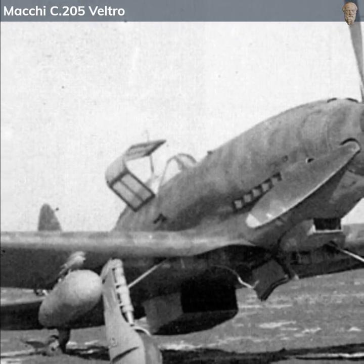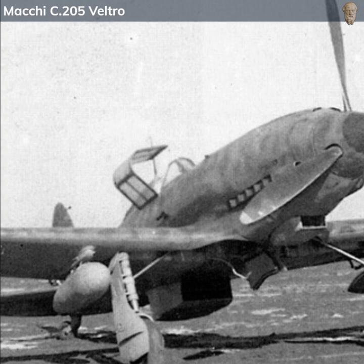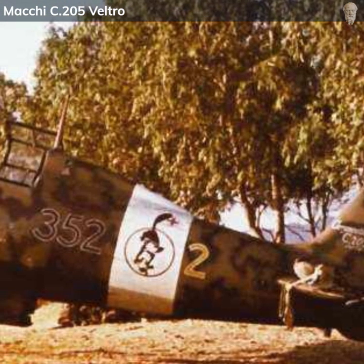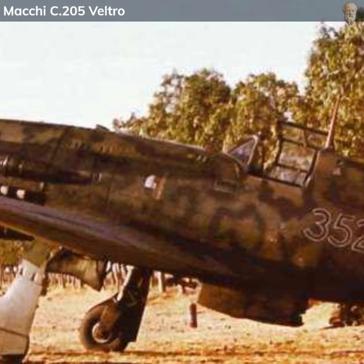In terms of armament, the Macchi C205 was equipped with a pair of 20mm cannons and a pair of 12.7mm machine guns. This combination allowed it to engage a variety of targets effectively. Additionally, it could carry a small bomb load for ground-attack missions, though this was not its primary role.